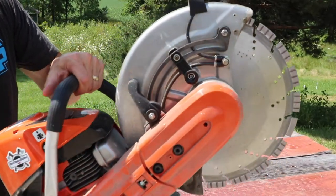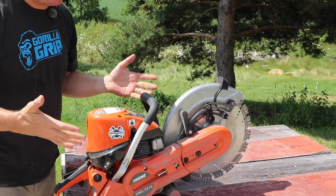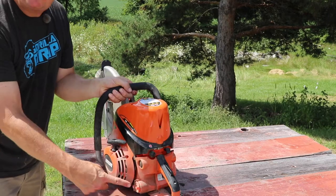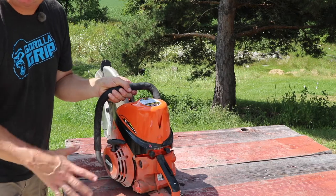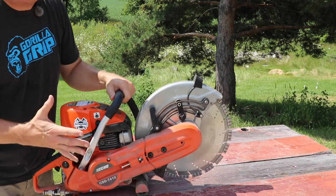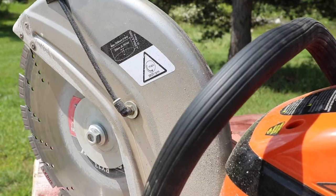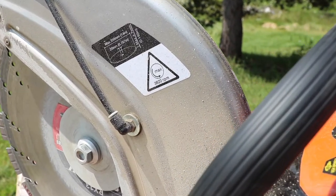The dry weight is 23.7 pounds without the wheel on it. I feel like it's balanced well for doing concrete cutting. The fuel tank is 23.7 ounces. This has a one-year commercial warranty. As far as speeds, it has a 9800 maximum engine speed RPM and a maximum spindle speed RPM of 3820.